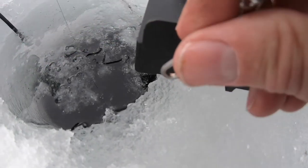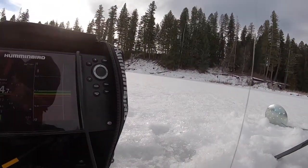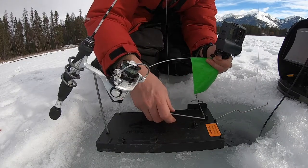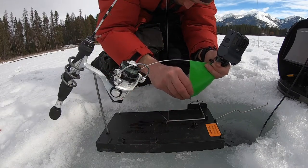You adjust your tension here by sliding this rubber snubber. I try to adjust it just so it's tight enough to work. It's going to depend on the weight of the bait you're using, of course. I'm using a very light bait.